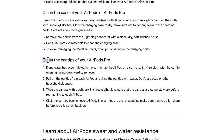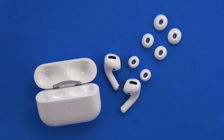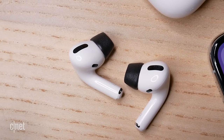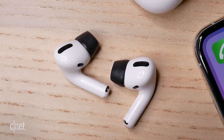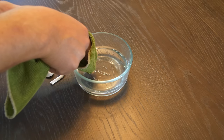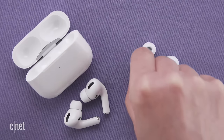Apple has also published guidelines for cleaning the ear tips for the AirPods Pro, but I don't have a pair of those, though I imagine they can get incredibly disgusting. I'm going to leave a link on how to do that in the description of this video. But to paraphrase, Apple says to use a soft, dry, lint-free cloth and water — it clearly says not to use soap, and to dry them completely before snapping them back on.